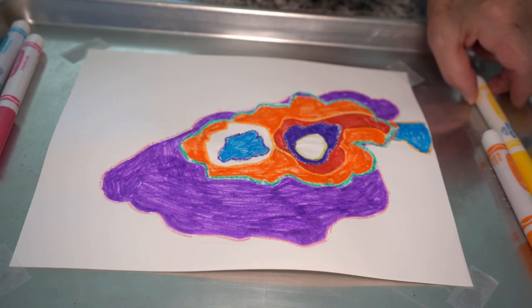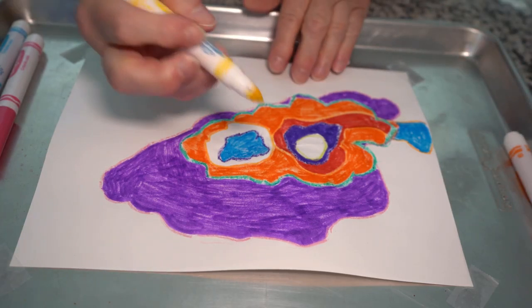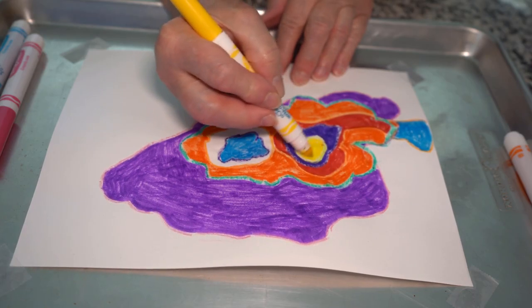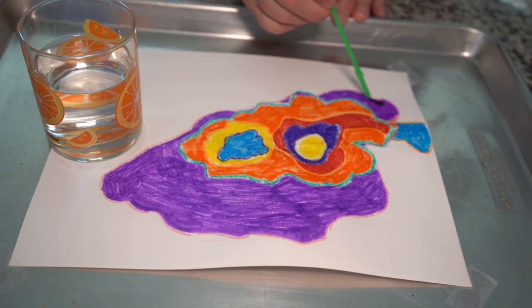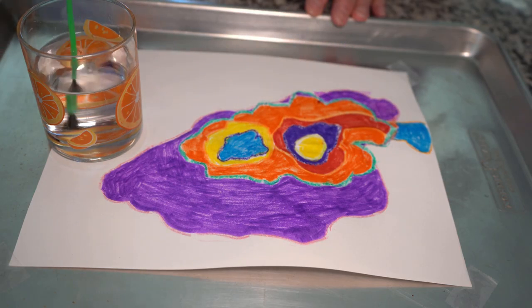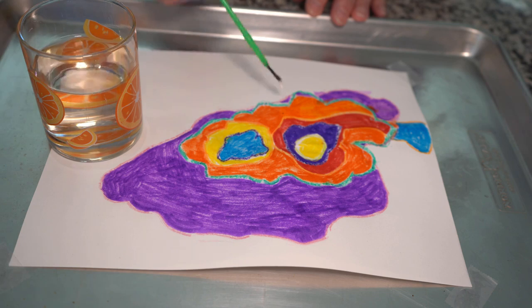After your puddle is completely dry, you should see rings of different color crayon shapes on your paper. Use the markers to color in between the crayon shapes — you can do this any way you want. Then wet the paintbrush in your glass of water and brush over the marker colors to spread them. It will look like a watercolor painting. The water won't stick to the places where the crayon is, so you will be able to see the original shapes.